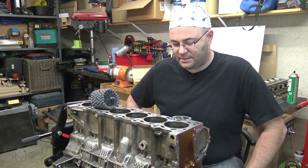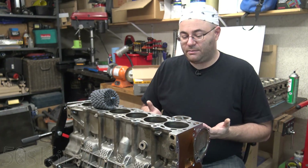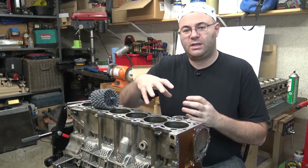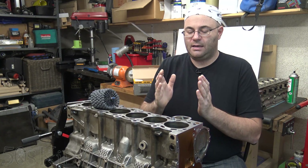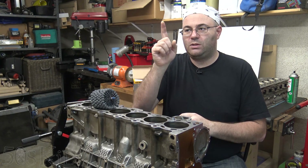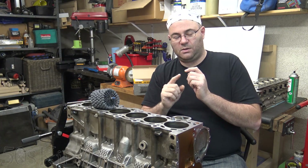The last thing I want to talk about is something called plateau finishing, which is one of the modern developments in engine rebuilding in the last couple of years. If you were to just use those spring-loaded stones like in the old days, if you were to look at the surface of the cylinder, it would look sort of like a mountain range turned on its side — there are all these little peaks and valleys of the cut metal.